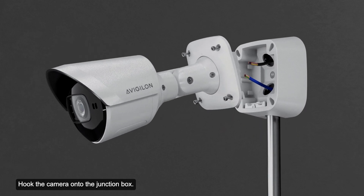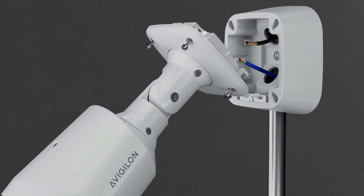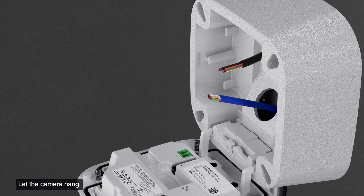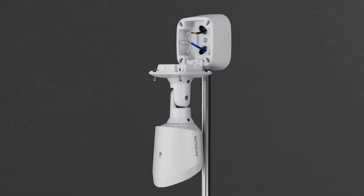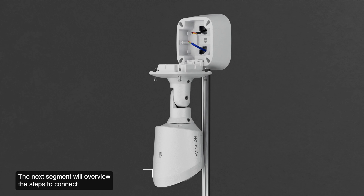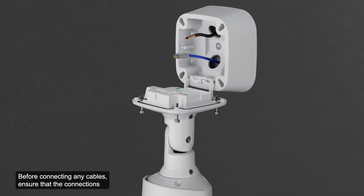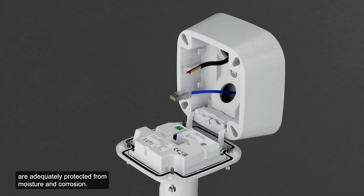Hook the camera onto the junction box and let the camera hang. The next segment will overview the steps to connect the cables from the junction box to the camera. Before connecting any cables, ensure that the connections are adequately protected from moisture and corrosion.